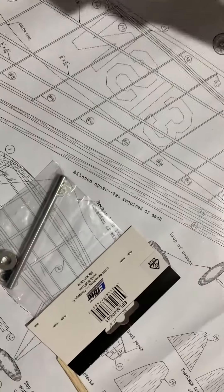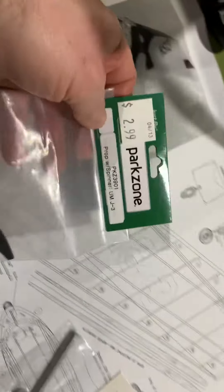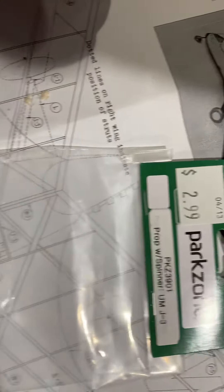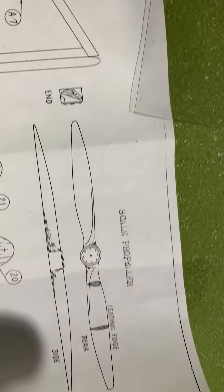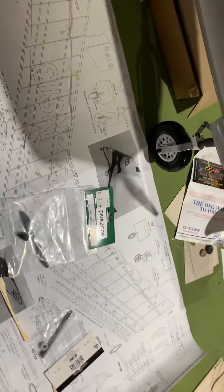I found this wonderful prop here from Park Zone — it's for their Ultra Micro J3. It is the exact same size, and it even comes with a little itty-bitty spinner — the exact same size as the scale propeller shown here on the plans. So it's fantastic. All right, more to come.